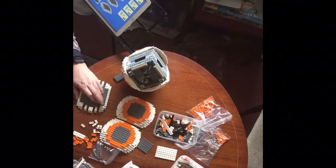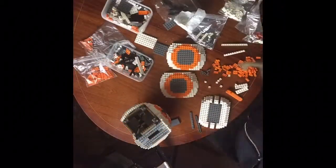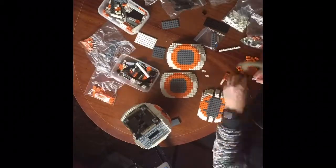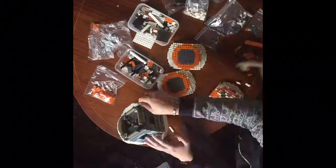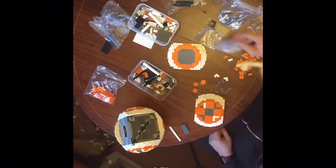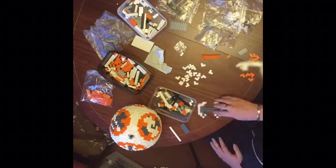You can pick up the instructions — I think they're about £5 to buy, which is very, very reasonable indeed. Unfortunately, the cost of the pieces is a little bit more than that. It didn't last long in the shop when we did have it for sale — it actually sold the same day that we put it out, to a wonderful Star Wars fan who absolutely loves Star Wars.